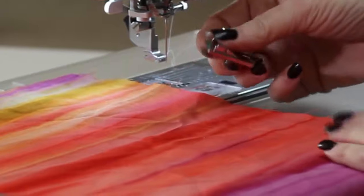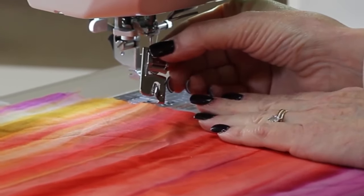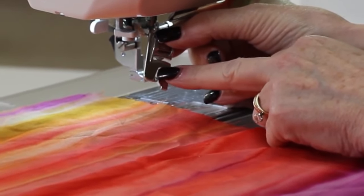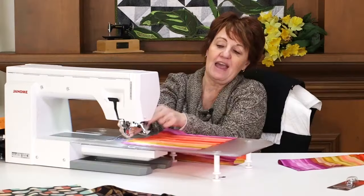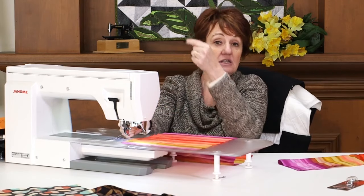The rolled hem foot is available for any sewing machine. It has a scroll on it, and what that allows the fabric to do is twist and hold it there till you can sew it down. You see this on everything — go look at napkin edges in a restaurant, go look at any of your clothing, anything with fine fabric. It's a great way to do it.